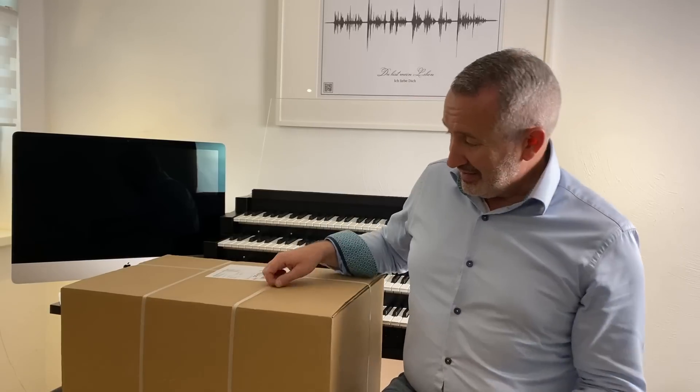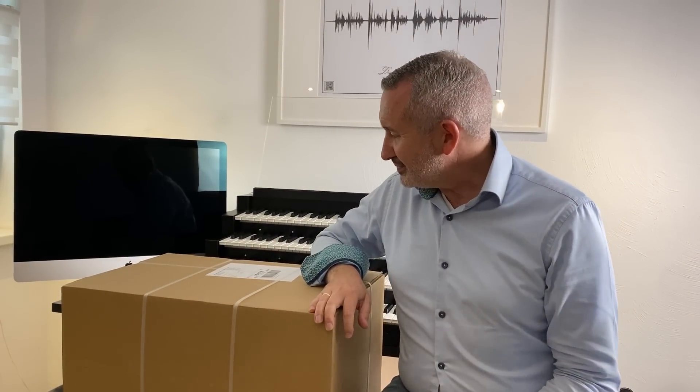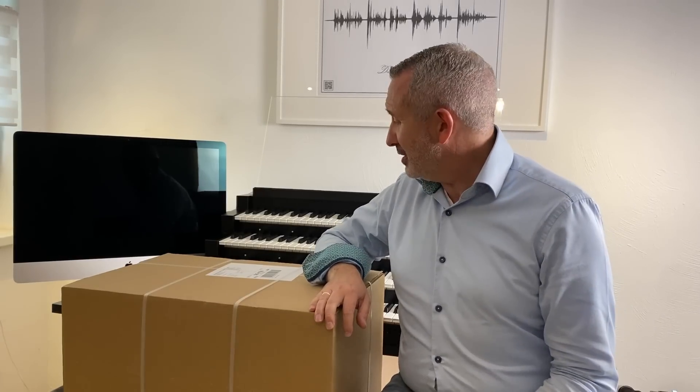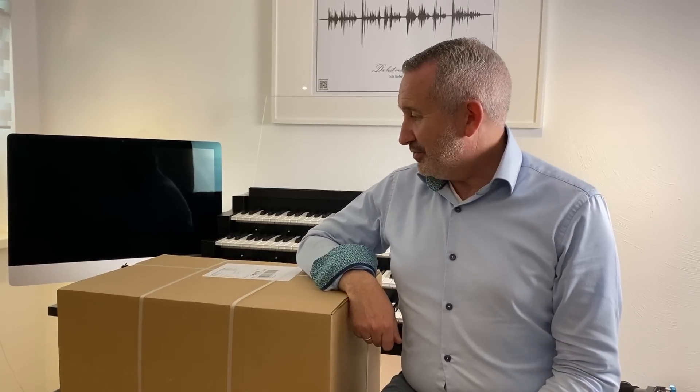Einen wunderschönen guten Abend zusammen. Ich habe versprochen, dass wir wieder da sind — tatsächlich wie in alten Tagen. Vanessa ist hinter der Kamera. Und heute zeige ich euch endlich die PC-Teile für unseren neuen Hauptwerk PC. Das liegt seit einer Woche hier rum und wir haben noch gar nichts da reingeschaut.